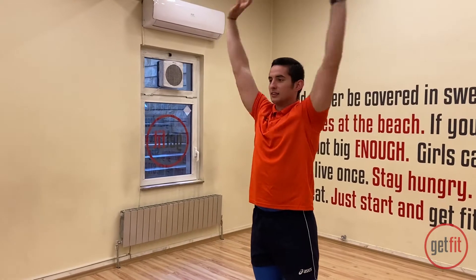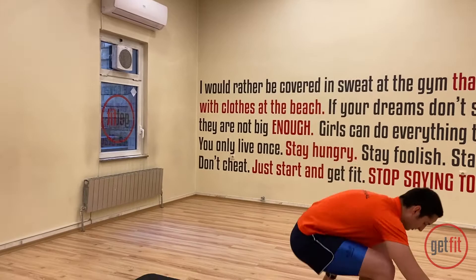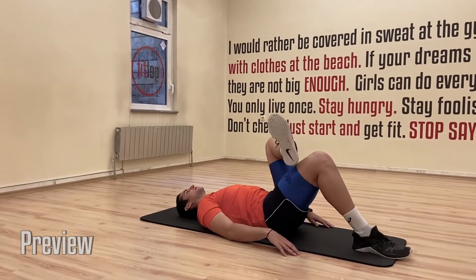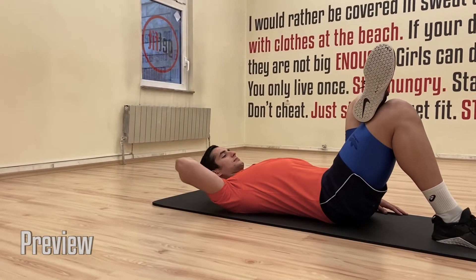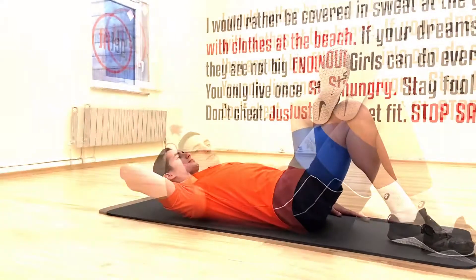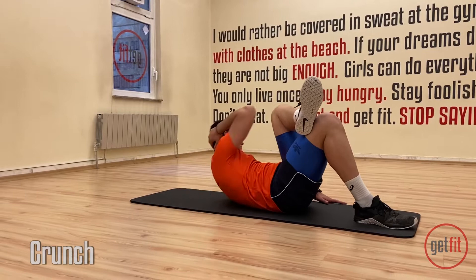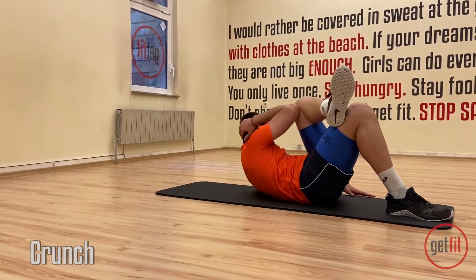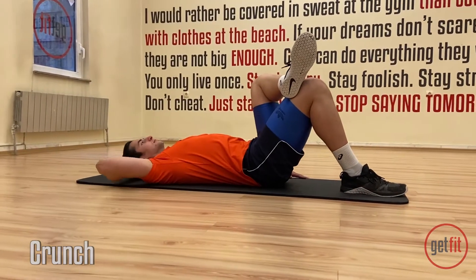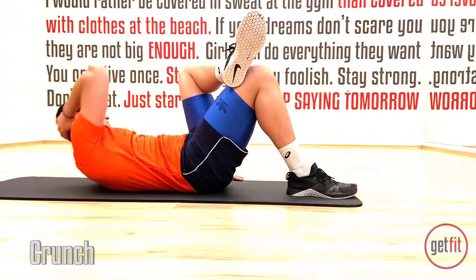Today we're gonna do three basic exercises, and first we're gonna start with crunches. So everybody get down on your back. You're gonna cross right leg on top of your left one. Left arm is gonna go behind your head, and slowly you're gonna touch your elbow with your knee together. Ready to do 15 reps. And let's go. One. Two.